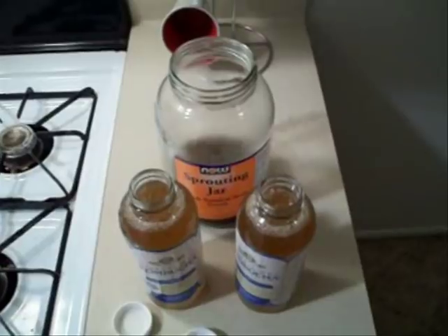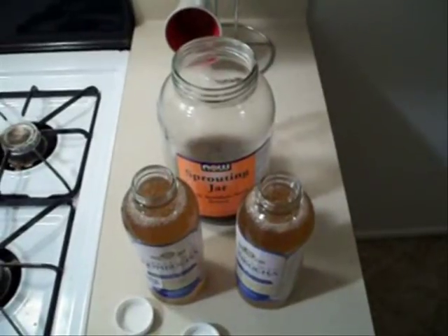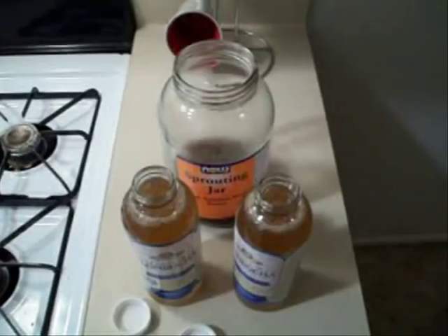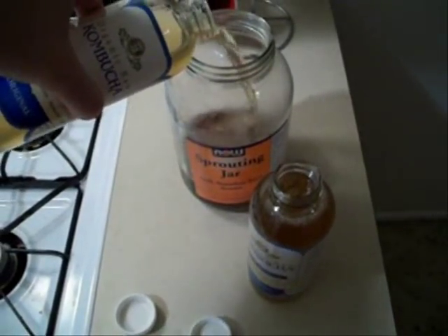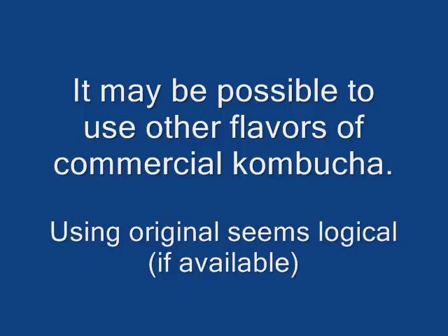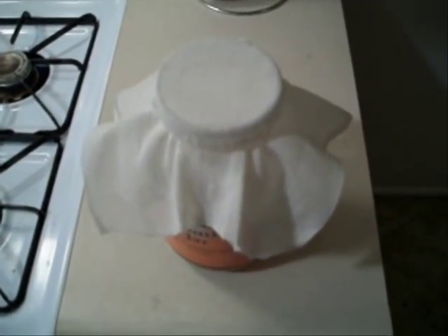At the bottom there is a lot of good bacteria floating around. The cultures at the bottom of the kombucha have floated up to the top, so instead of pouring both bottles in, I'm going to pour half of each bottle in because the cultures will come out in the first pour. I want as much culture in there as I can because that's what's going to eat the sugar and turn it into a SCOBY.